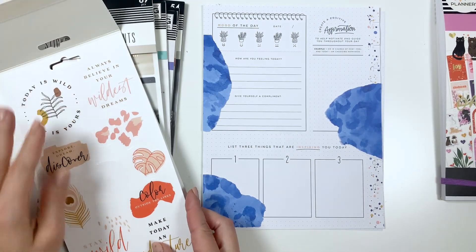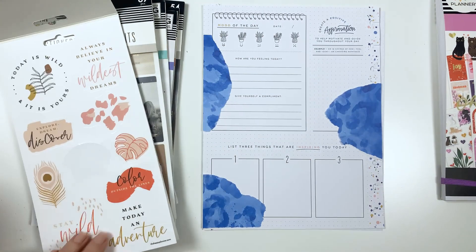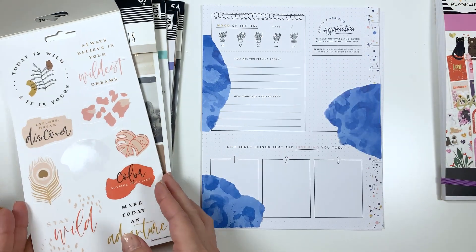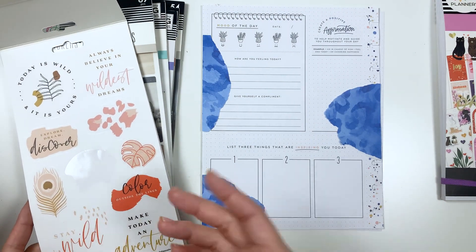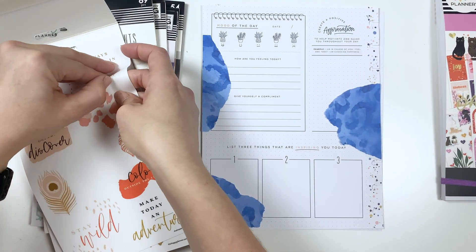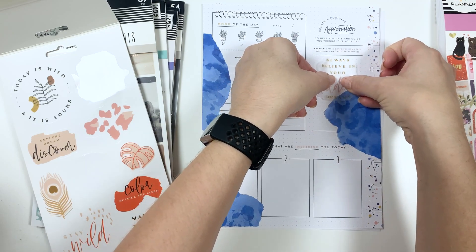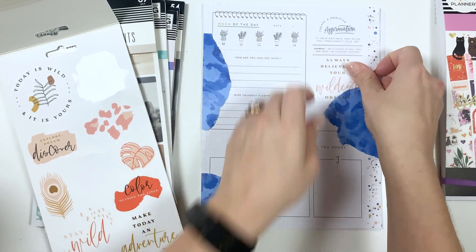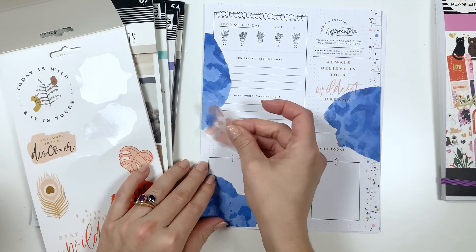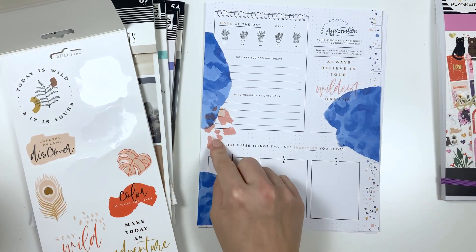Let's take a look — there's a lot of great stickers in here. Just trying to pick a quote for a kind of positive affirmation. With what these stickers are, let's do the 'always believe in your wildest dreams.' I'm just gonna put it like that, and this will go ahead and layer over that one.